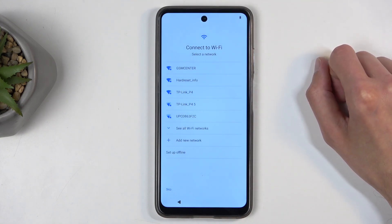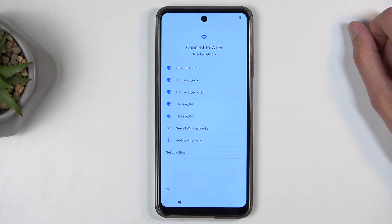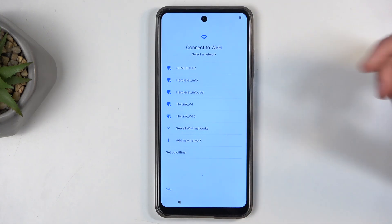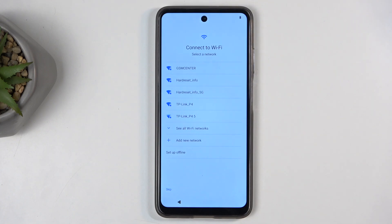Now if you choose to skip both of those, the Google login page won't show during the setup process. Date and time will be set automatically and I believe you also won't be able to restore apps and data from something like a Google backup as long as you don't have an internet connection.